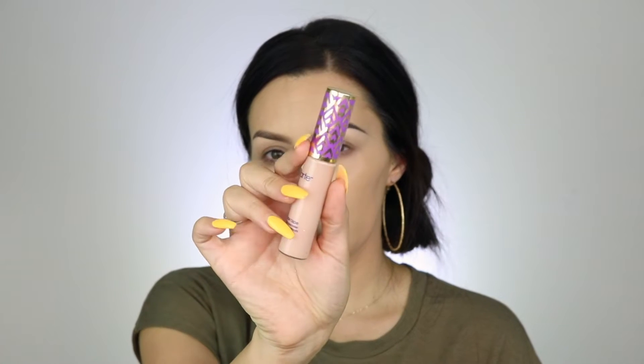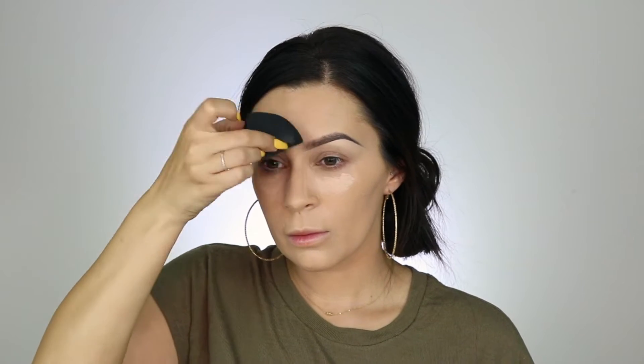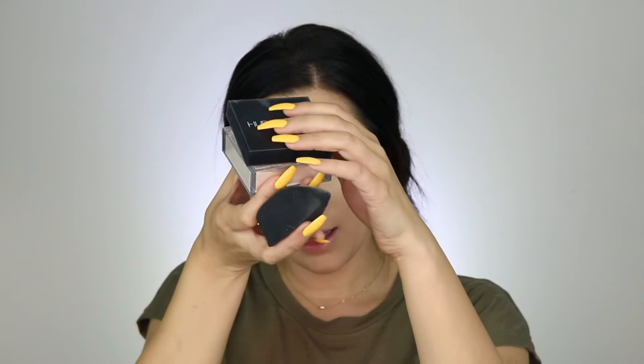For concealer, I'm going to take Tarte's Shape Tape and conceal these bad boys. I'm going to grab the wrong color concealer, but whatever — it's a little darker than I usually do. I'm going to set my under eyes and I'm going to use the Huda Beauty setting powder in Crown Cake.